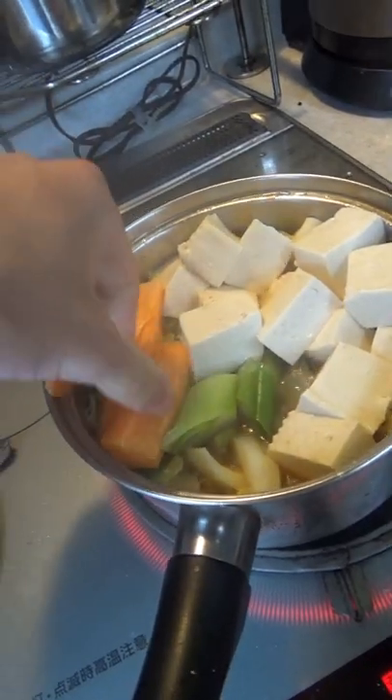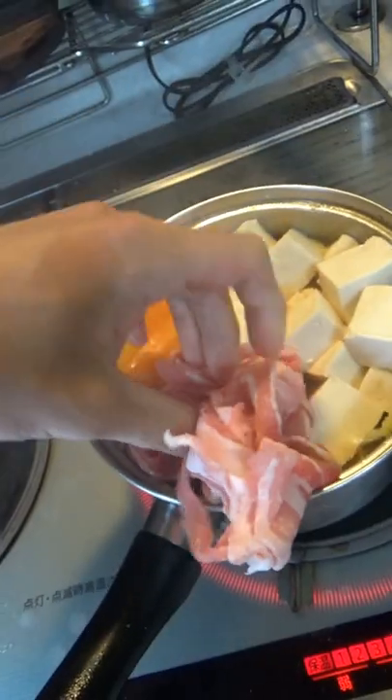I messed up here because the recommendations would be like two hacksai leaves, but I put in a quarter of a head. Or they would say put in one eighth of a tofu, but I put in a whole tofu. Look, this was my first meal of the day. I was hungry.